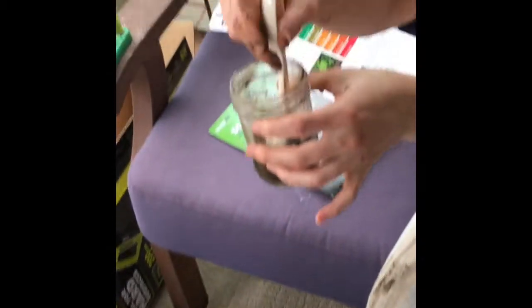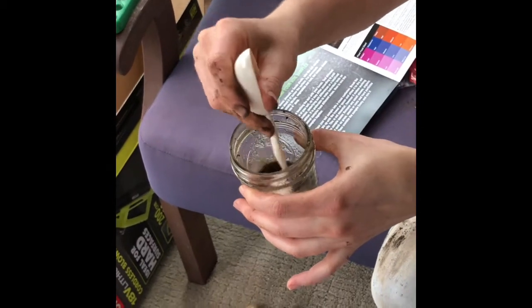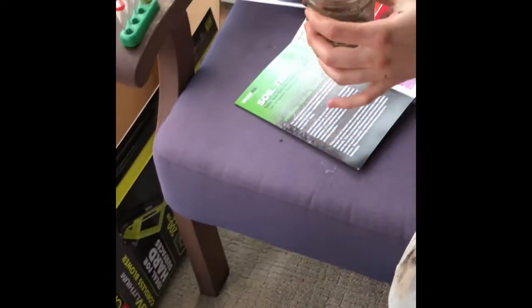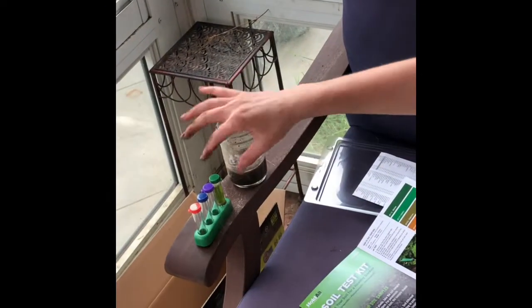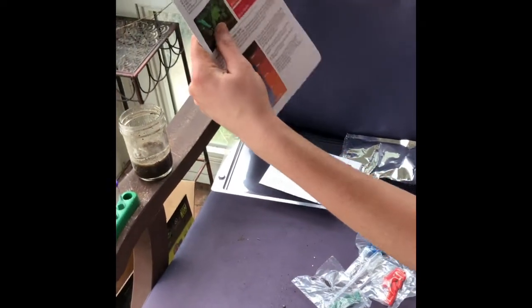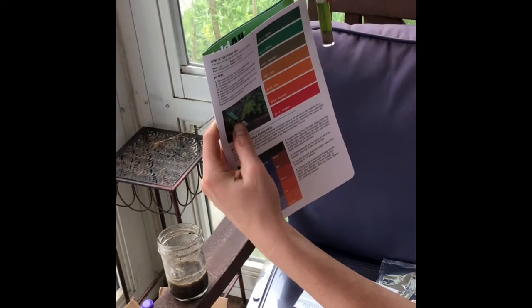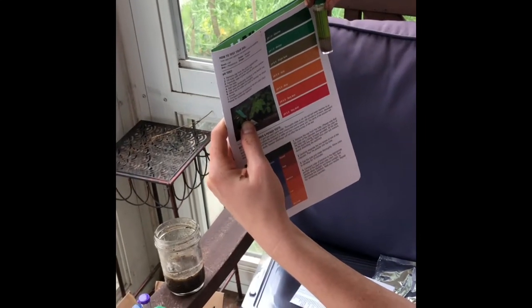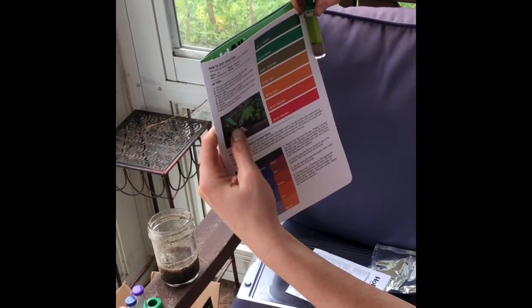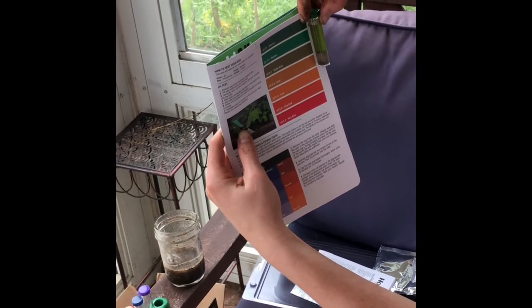This is fun — it's like when you're a kid making mud slurry. Just going to let it rest. While we're waiting on that we can check our pH result. For our soil it looks pretty green — I'd say somewhere between pH 7, neutral, maybe slightly acidic, but I think it's more just very neutral soil.